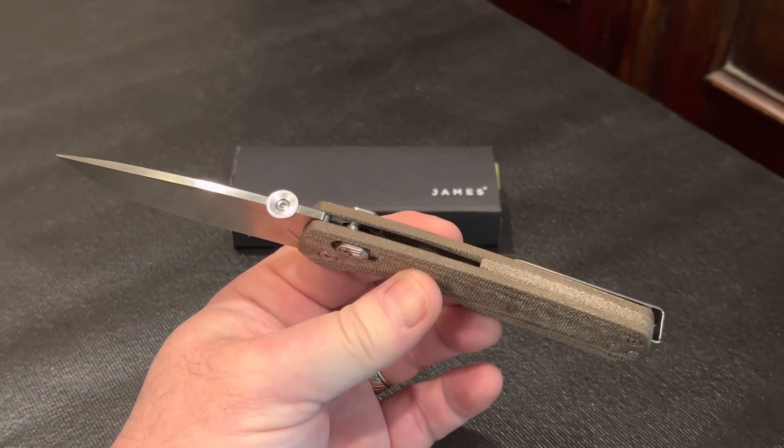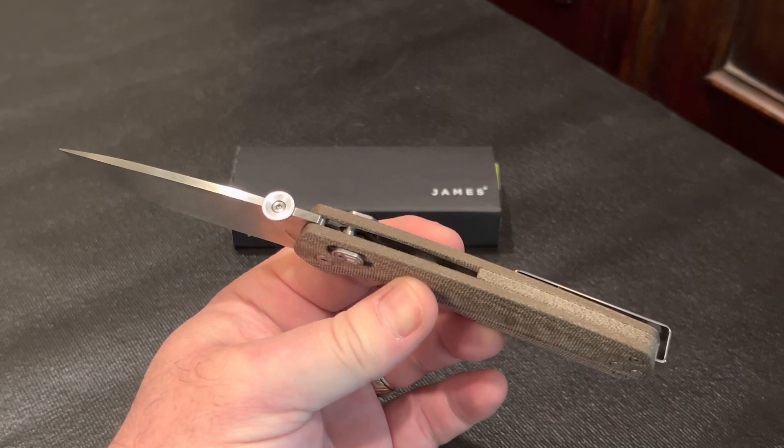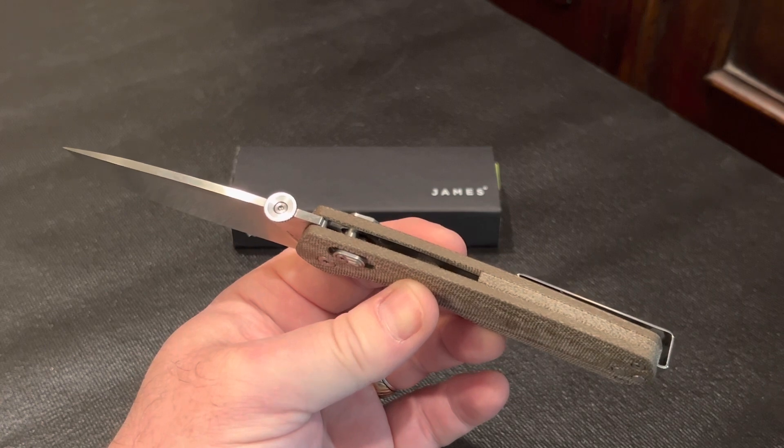The only little issue I seem to have is with the spacer here towards the pocket clip. It isn't totally flush with the scales. It doesn't interfere at all with the grip or action of the knife but it is noticeable.